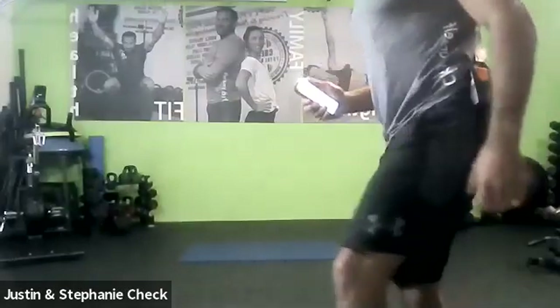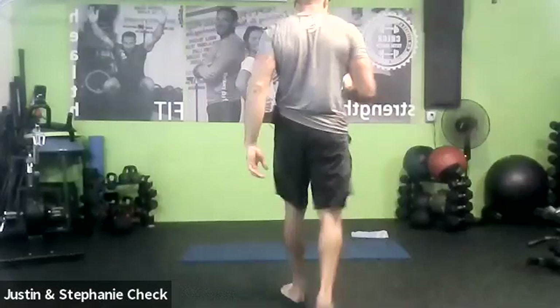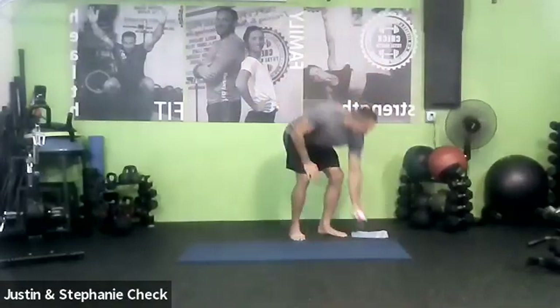All right, gang. Welcome to this Friday edition of Yoga Lotties. We're going to get started. Go ahead and please step to your mat. As always, barefoot is encouraged. Modifying is encouraged.